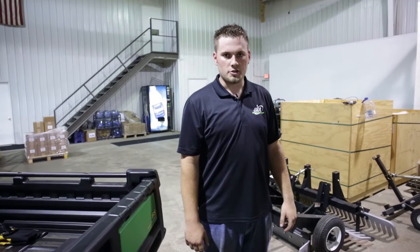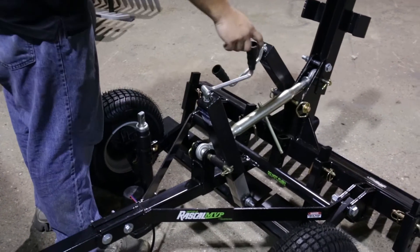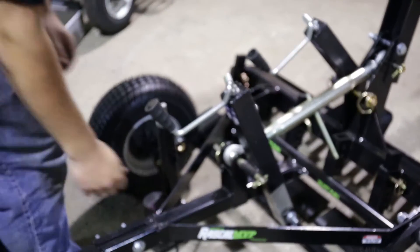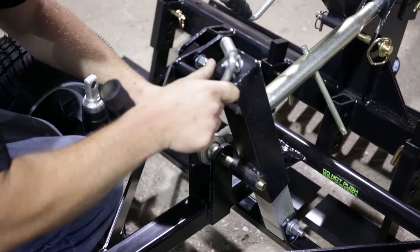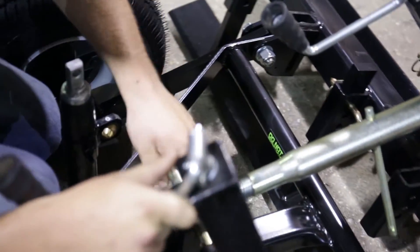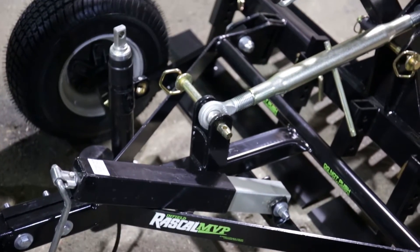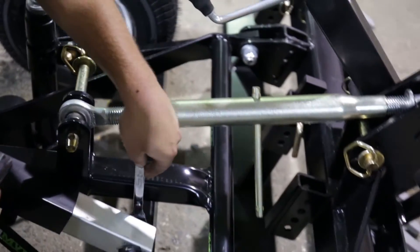Next, we will show you how to attach the actuator. First, your unit will come with a manual jack. You will want to lower the jack down until the jack becomes loose so you can disconnect the pin holding the jack on. Next, you will need a 3 and 1/4 inch socket and wrench to disconnect your jack from the axle.